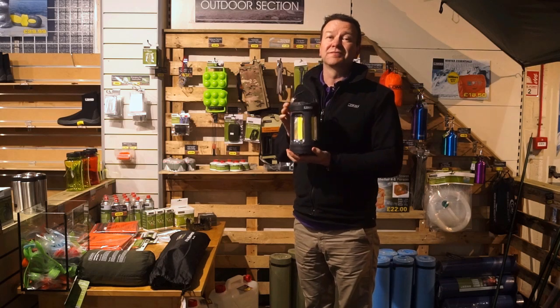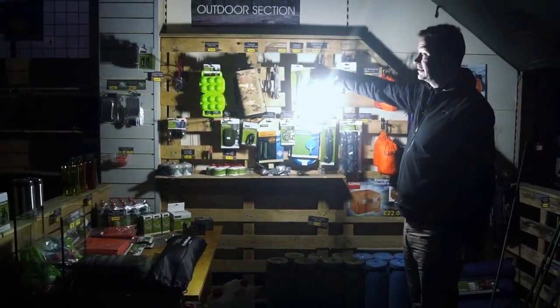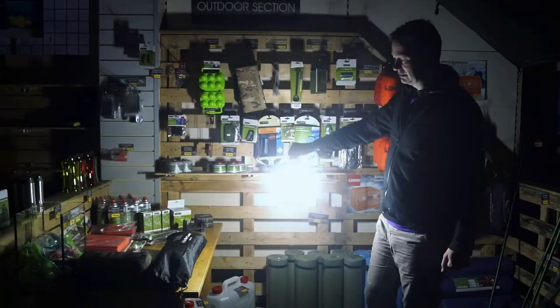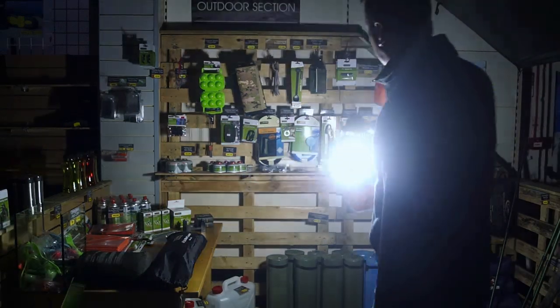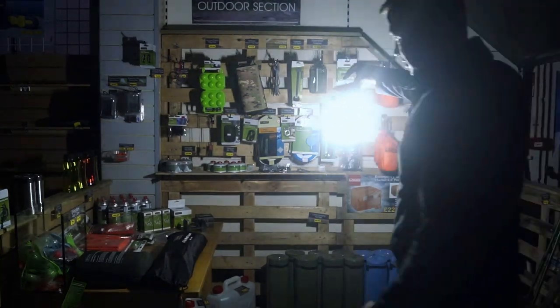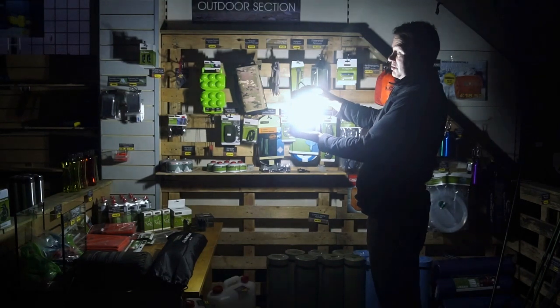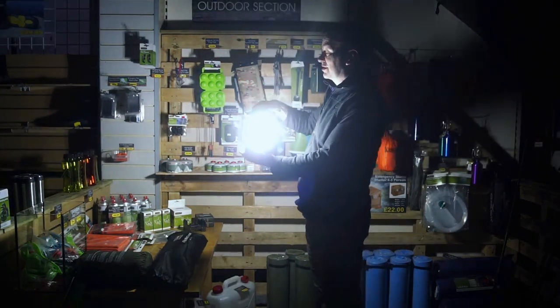So let's have a look at how bright this lantern is with the lights out. This is the first setting — as you can see, it's really quite strikingly bright, more than good enough to work with, and it lights up a considerable area all the way round, giving a real good area of illumination. Going through the settings: that's the first reduction at maybe 75%, then 50%, down to 25% — it's probably more of a night time, going-to-sleep ambient light than a work light, but quite useful in a confined space. And then the fourth press is off. That's the four settings on our 1000 lumen lantern.